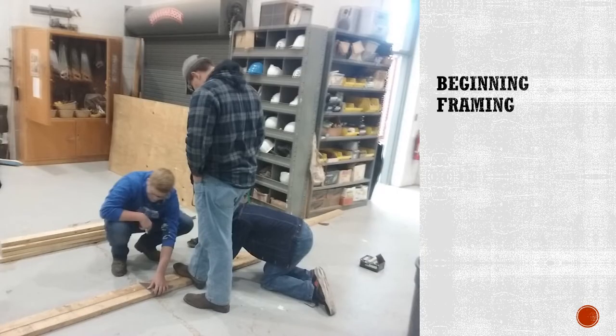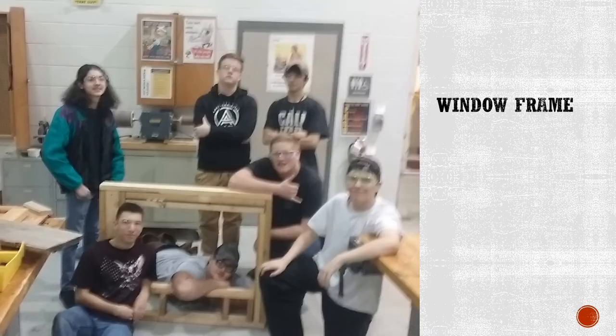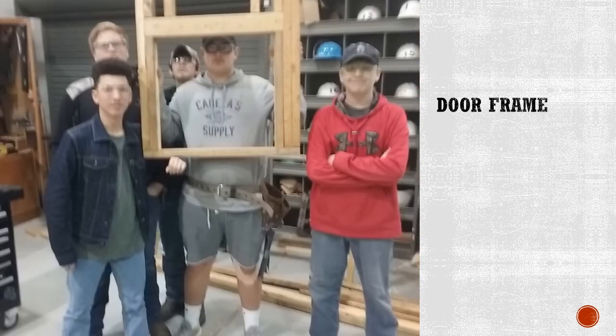Students will begin to learn framing by laying out a standard 16 inch on center wall. Within a short amount of time students have already learned how to lay out and frame a standard wall. After that you will begin to learn how to frame windows and also how to frame a door opening. Obviously this is a miniature version for the sake of saving on lumber.